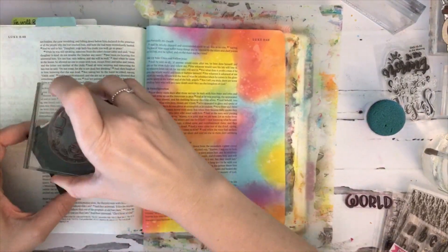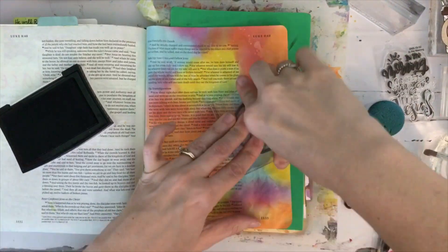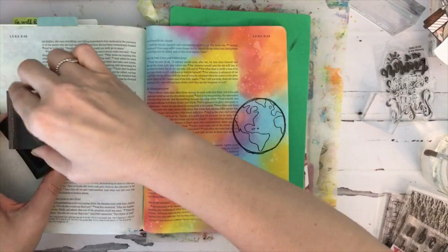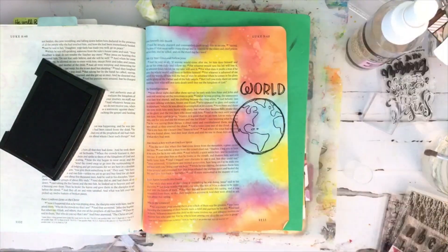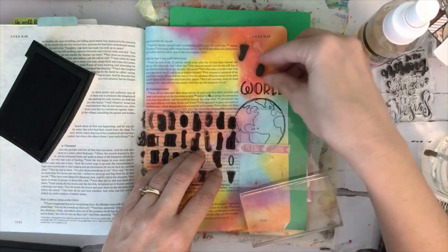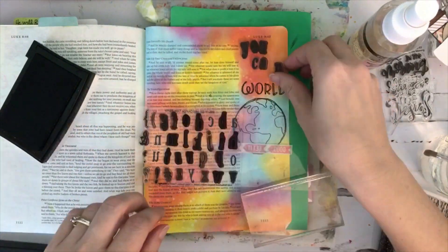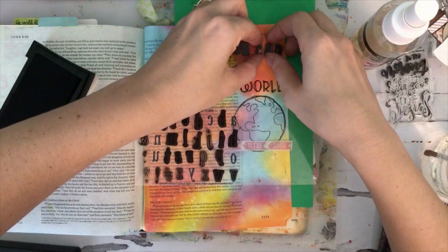Now I'm going to stamp the earth image that comes from the Send Me stamp set. I'm adding a piece of fun foam and a paper pad underneath my page because that really helps to get a good impression when stamping. I do like to have a good impression when I'm stamping.